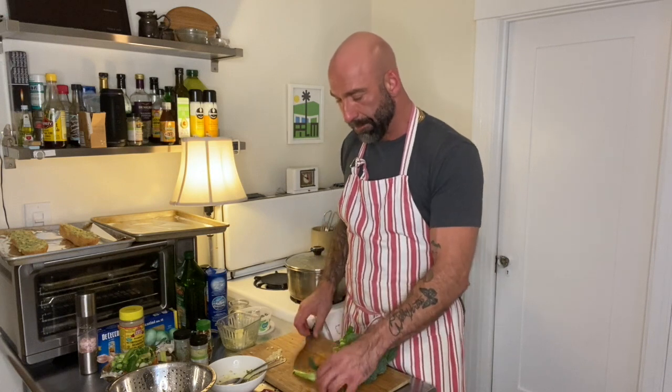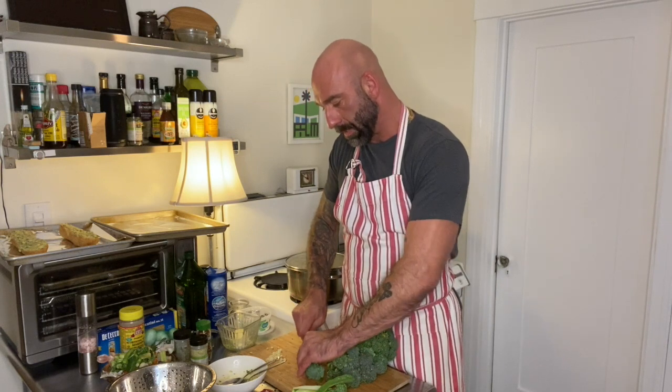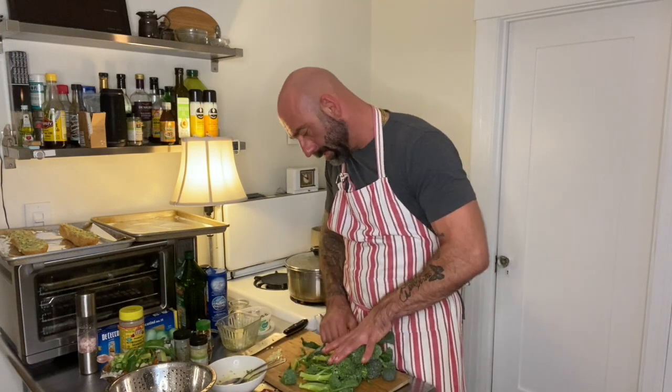Now I want to get my broccolini ready. Look for any fat stalks and cut those in half lengthways — cut that in half like this. The rest is good.